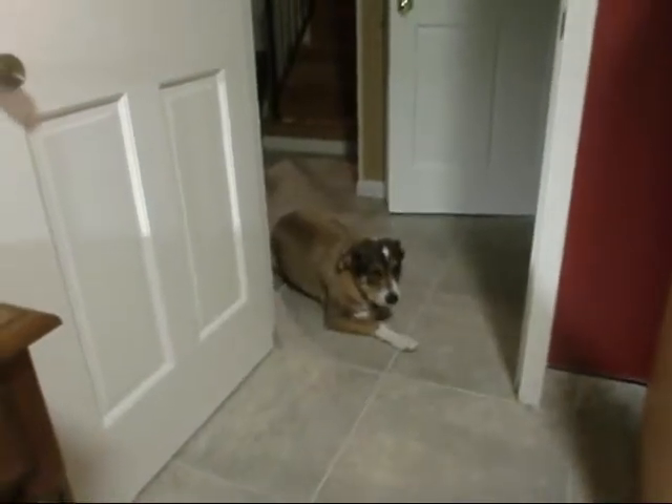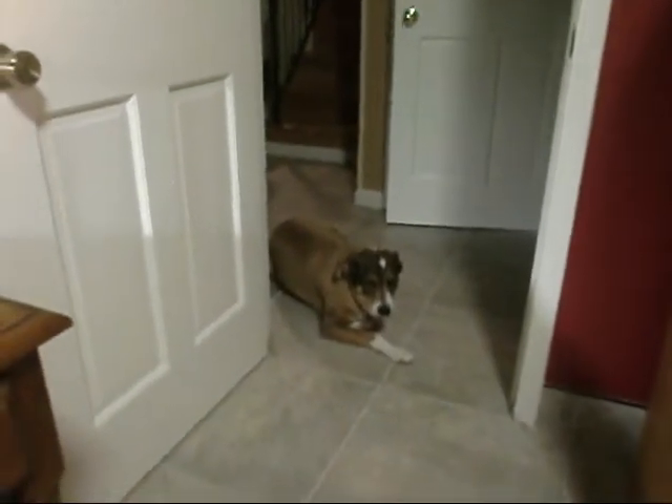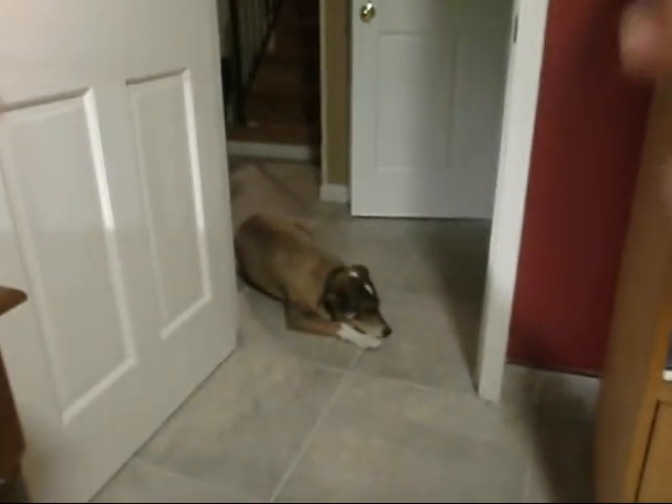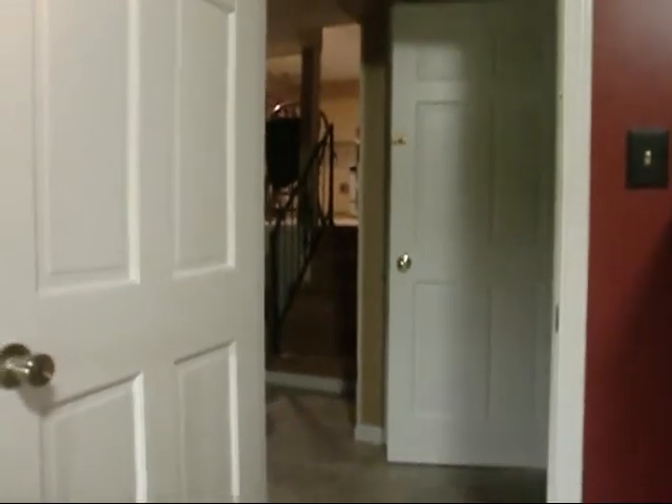Hey y'all, I'm going to shoot a little short video for y'all today. I wanted to share something with y'all. Sarge, kitties are at the front door — kitties on parade.